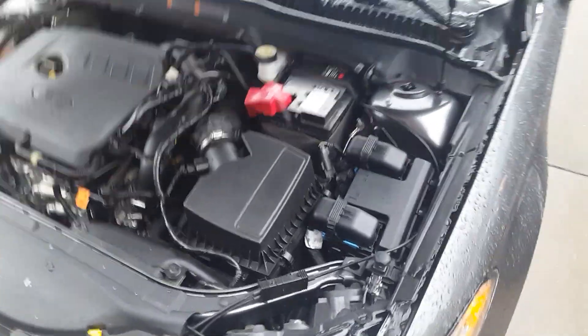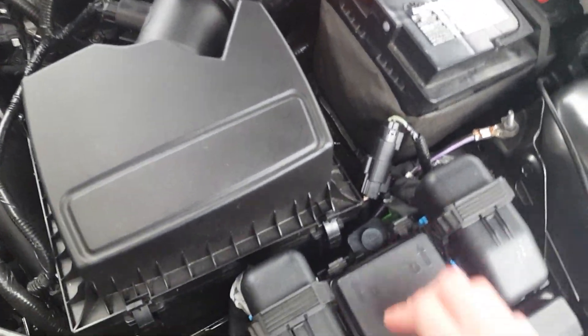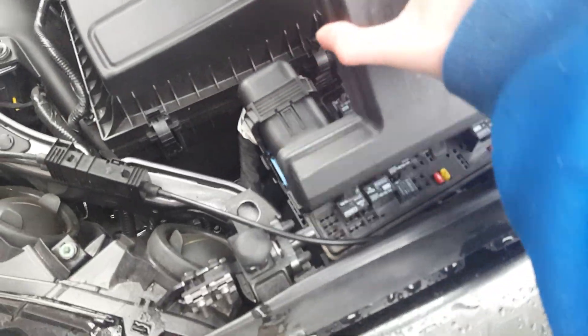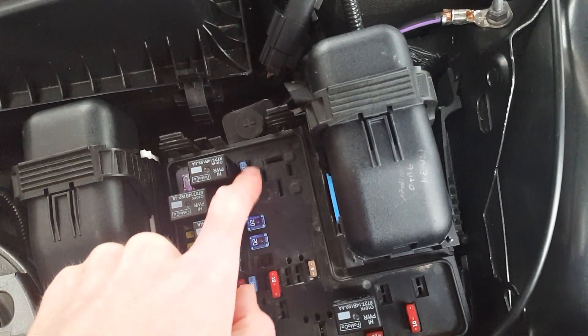Let me open up the hood. I'm under the hood now — you want to go to the junction box, or fuse box. Pop off this cover piece; it just has three tabs, lift it up and pull straight out. What you want to look for is a fuse right here — I believe that's fuse three.